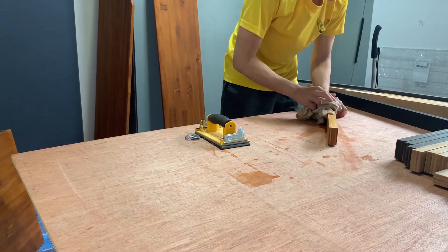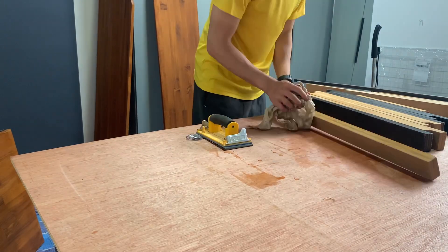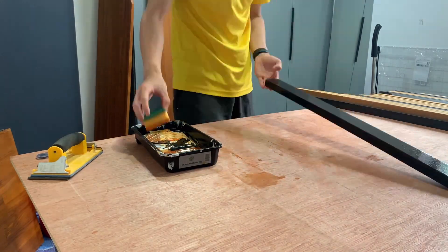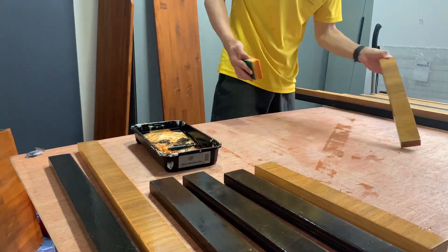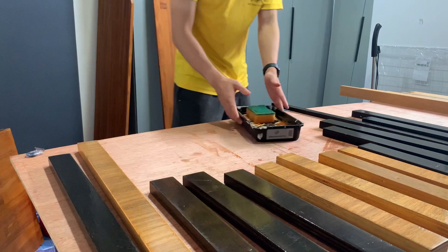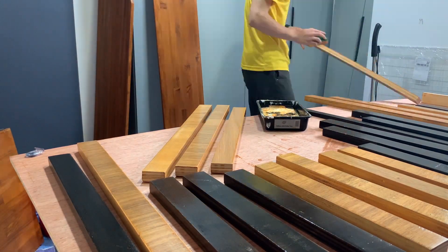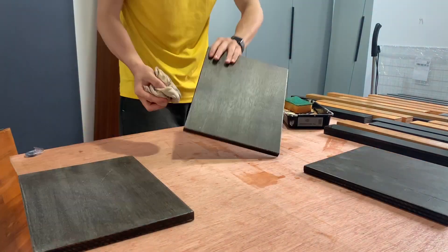I'm wiping everything down after the first coat in preparation for the second coat — I definitely don't want any random sawdust or dirt on the pieces before I coat them again. For the first pass I go on the top, left, and right side and let it dry, spacing them apart, then go back with the underside and the ends. I really didn't have a lot of space so I was cramped, trying to keep everything apart while also having as much working space as possible.